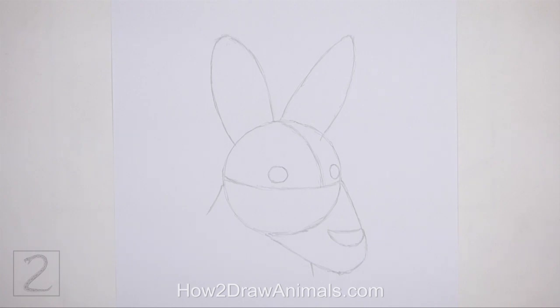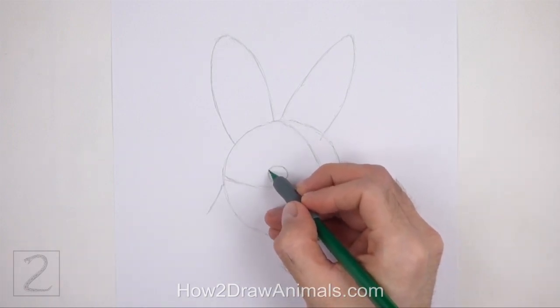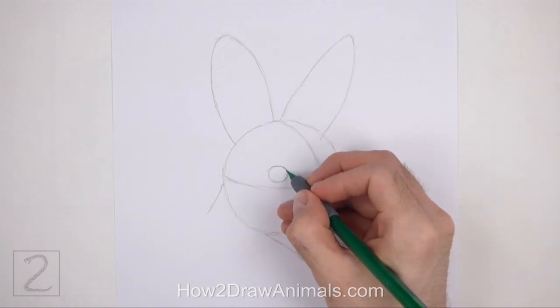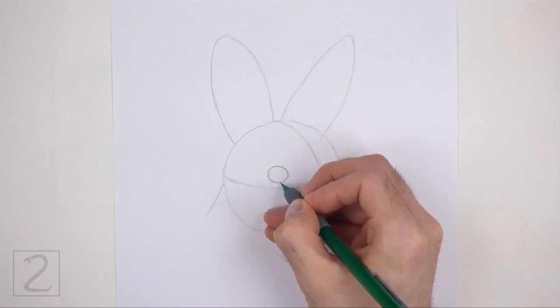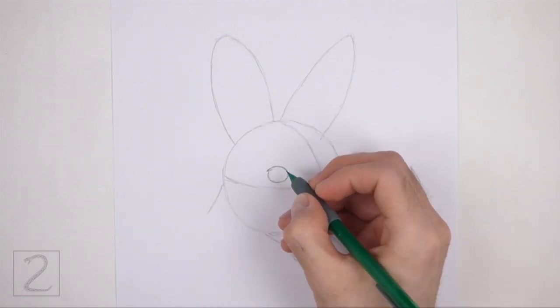And that's it for the guidelines. Now let's start on the final drawing. Inside the head, darken the small circle on the left to create the first eye. At the top, draw a small fin shape for the eyelashes. Don't draw every individual eyelash — just draw a small thin shape to represent them as a whole.